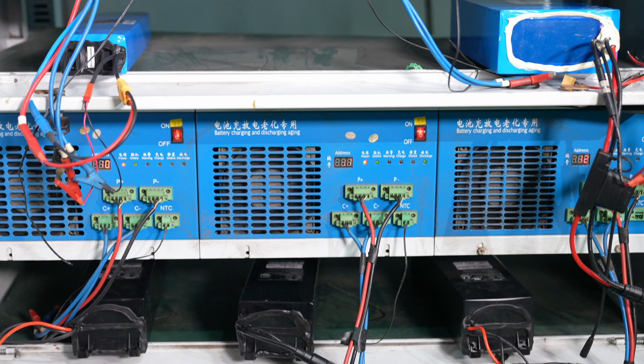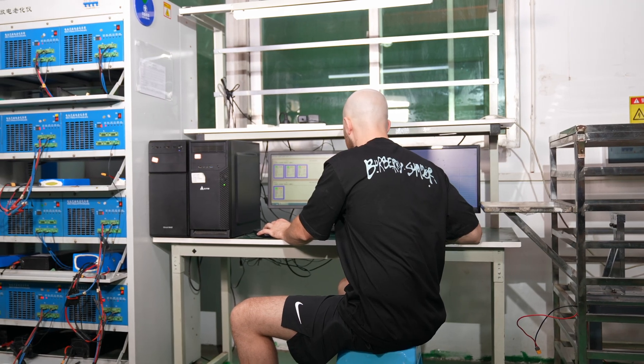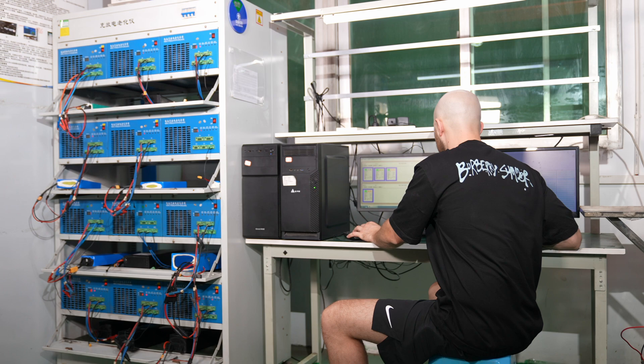With this rig, we're able to ensure that we have the right cells inside the pack that we paid for, and that it has the design capacity that we want, that nothing is abnormal with the temperature, and lastly that it's charging and discharging properly, which indicates that the BMS is also working as intended.